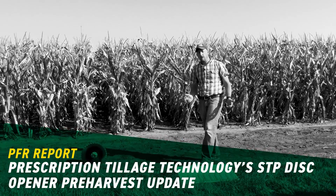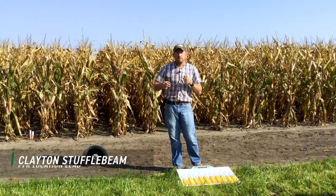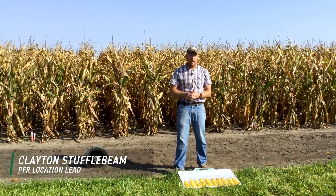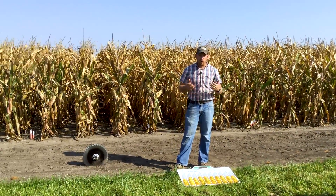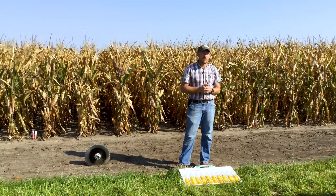Hey everyone, we're getting ready to start harvest here at our Central Illinois PFR farm in El Paso, Illinois. But before we fire that combine up and get harvesting here, I wanted to do a couple plot showcases before this corn behind me is gone.